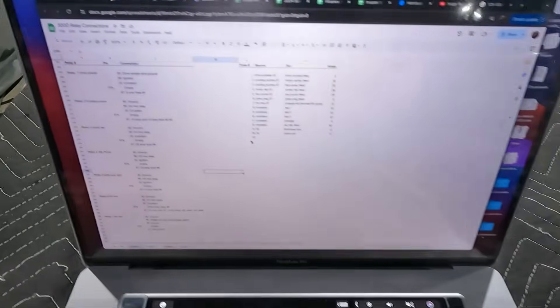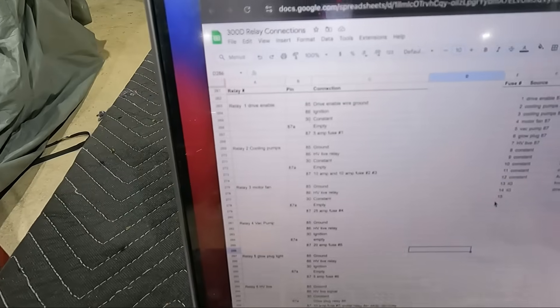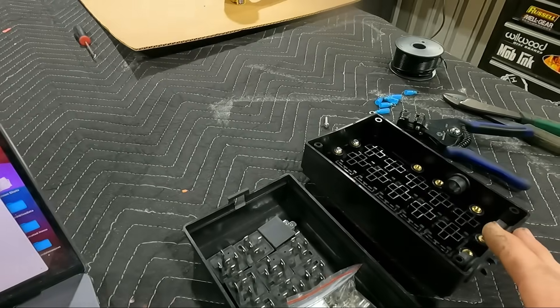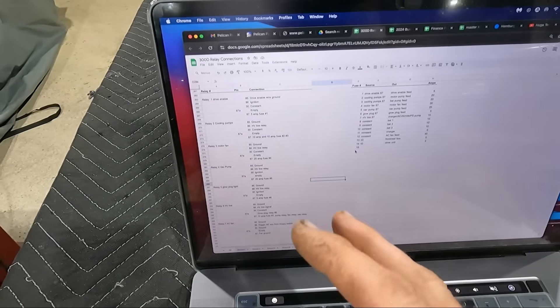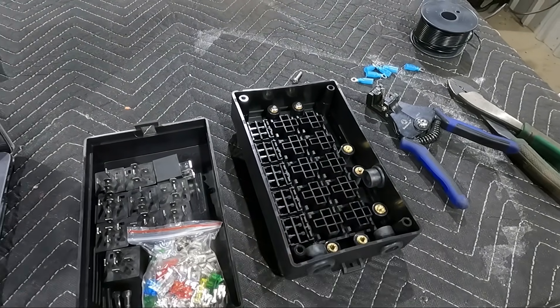Thanks to modern computer technology — I really love new technology — it's called a spreadsheet. I have my relay number, my pin, my connection, and then everything labeled. I did this so I could think about all the circuits ahead of time, so when I'm building this I don't have to wonder what something goes to, and the box will look a lot neater in the end.